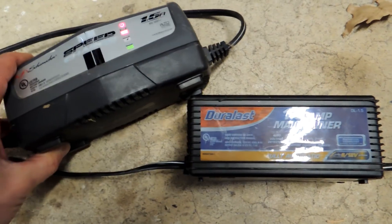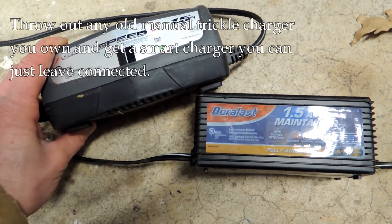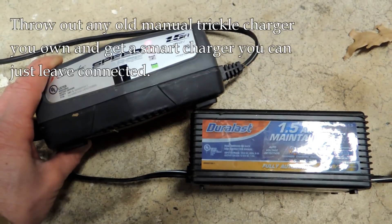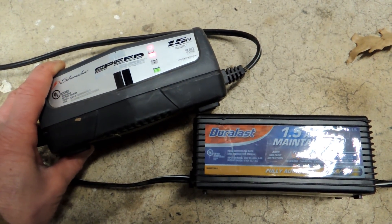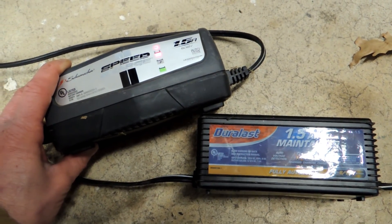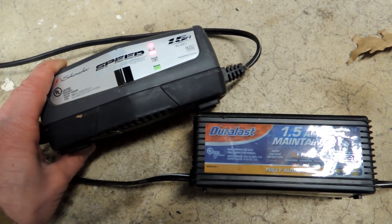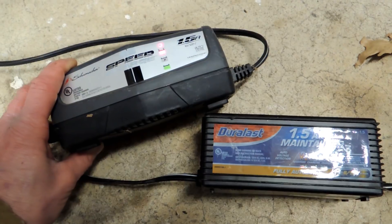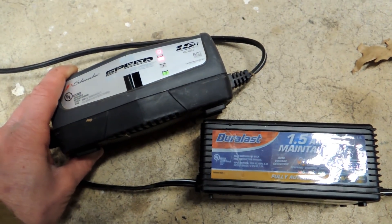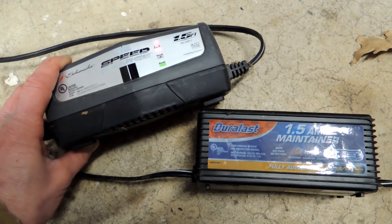The point of this video is: if you get a charger, it should be a smart charger — microprocessor controlled — so it monitors the battery and you won't have any issues. Leave it connected and it'll do its job. In the springtime when you come back to your bike, you're going to have a battery in good shape. No more posts about leaving a charger on being a problem — it isn't a problem as long as you have a smart charger. If you have a trickle charger, you should probably upgrade to something more modern.